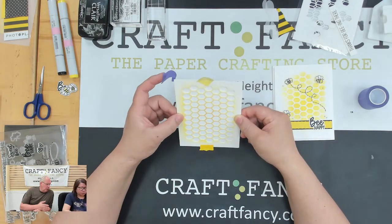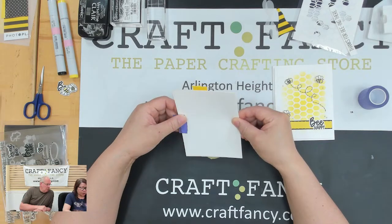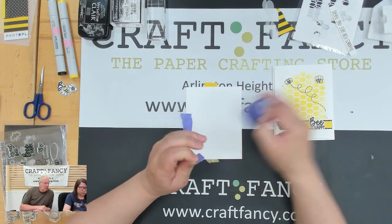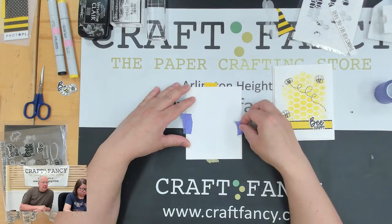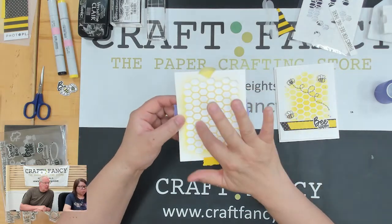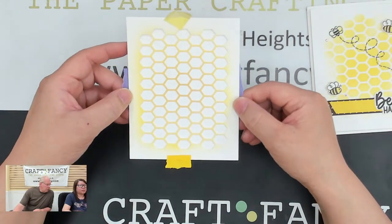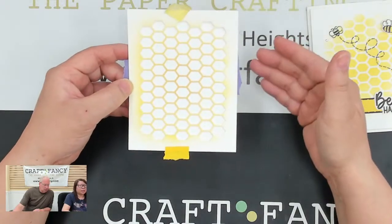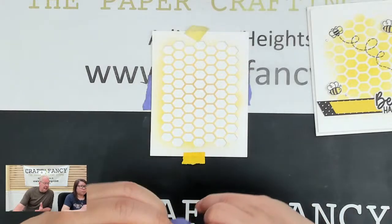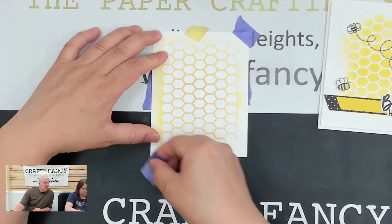It doesn't have to be white — if you're playing along at home you can use a craft background or try different colors. The key is thickness. I like heavyweight paper; it's not flimsy, takes inks better, and lasts longer — not a one-and-done. I use each stencil at least five or six times. At about 15 cents a sheet, a stencil pays for itself compared to buying one at six to eight dollars.